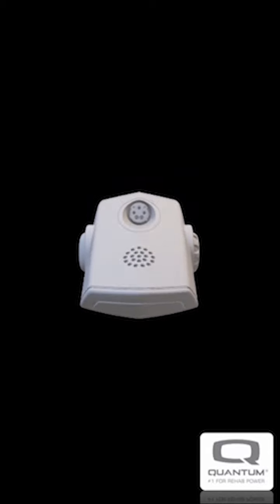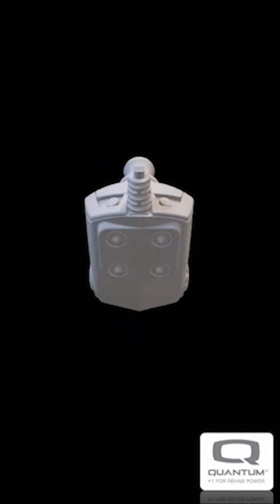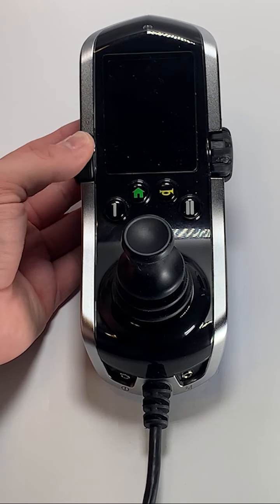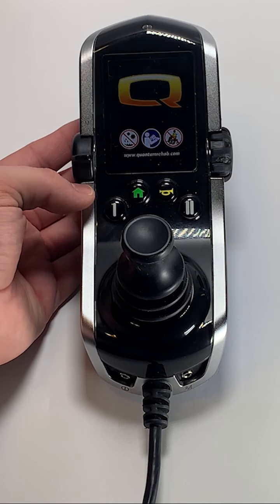For more information on charging your chair, please see our tutorial regarding this topic. Turn on your chair by flipping the lever upward on the left side of the hand control. You will then see the Quantum logo as your chair turns on.